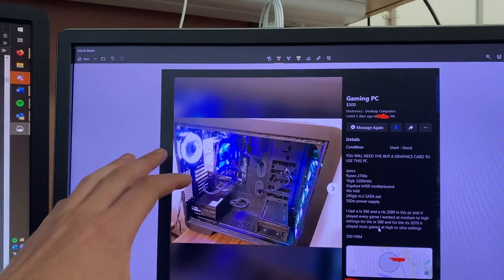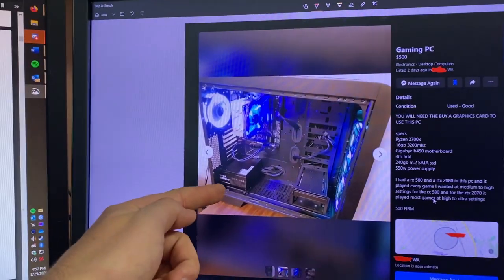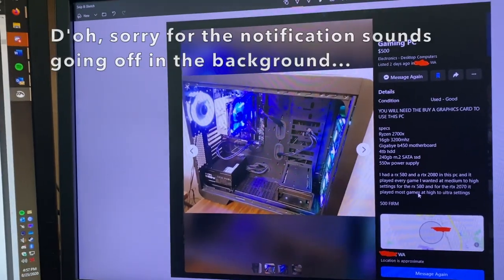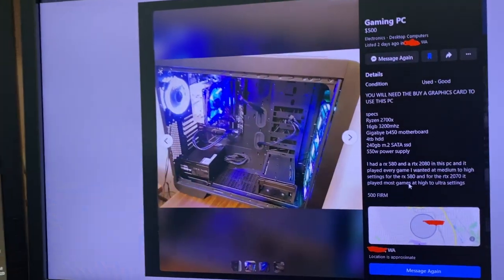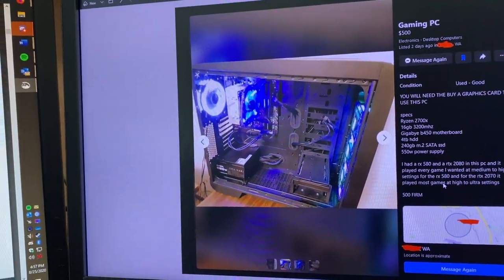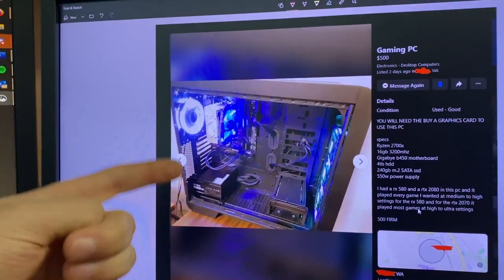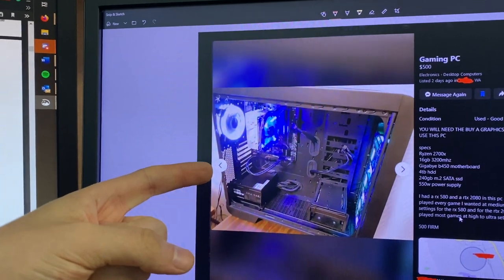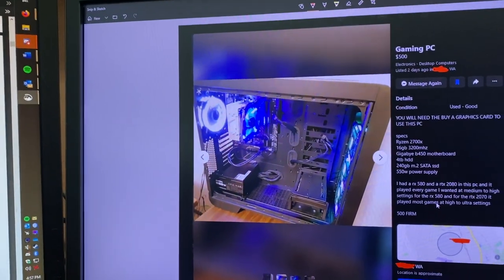There are maybe three caveats. Number one, the power supply — 550 watts is okay, but I'm going to take the 600 watt out of my current system and put it into this new system. I'll just put the 550 in the Optiplex 9020. It doesn't come with a graphics card, which is fine, because I'm going to be buying a graphics card off my friend Chris.